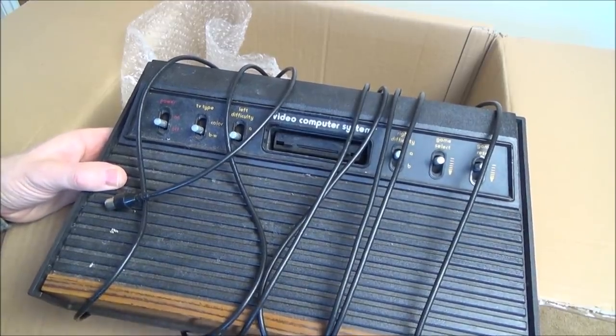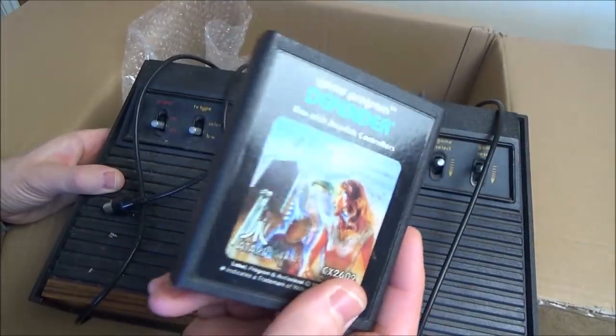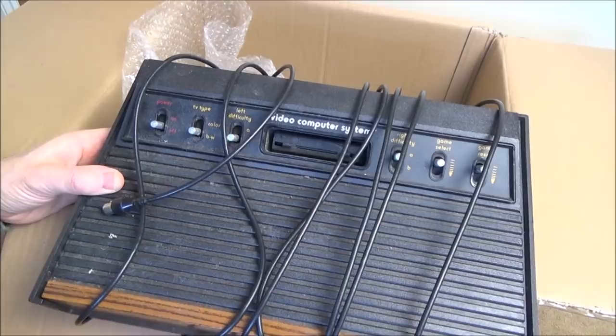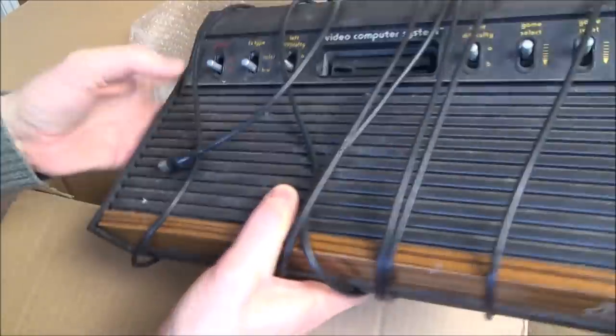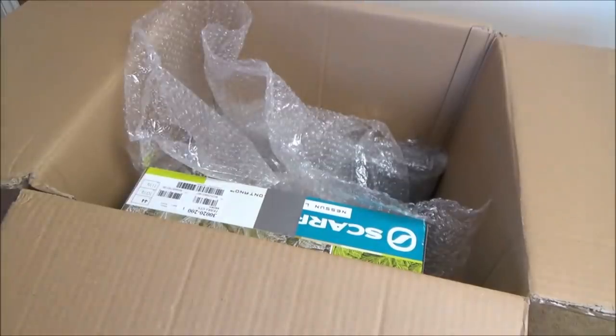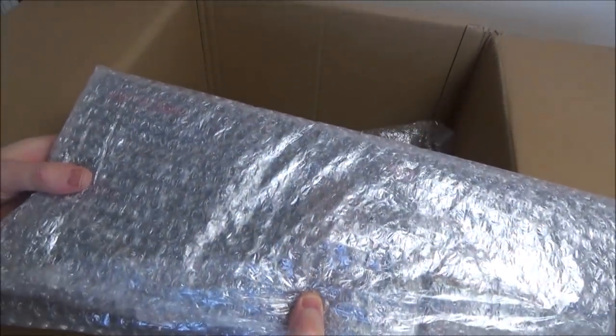I did buy a game off eBay - Defender. I definitely remember this game, probably from the arcades rather than playing it at anyone's house. Also in here, which I'm not going to open because it's going to be a different video, is a Spectrum 128K.